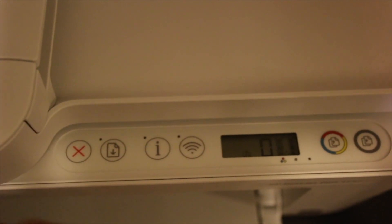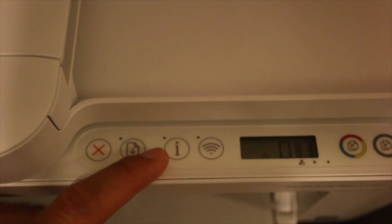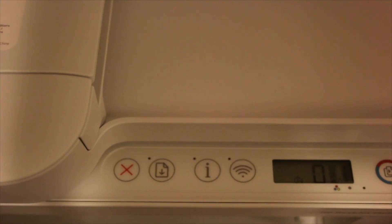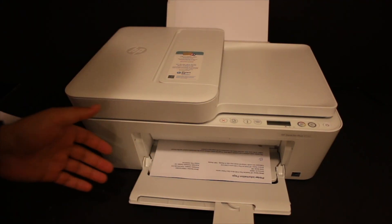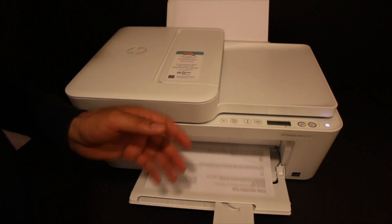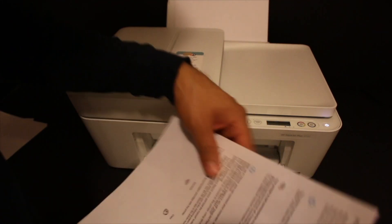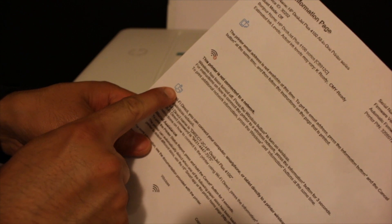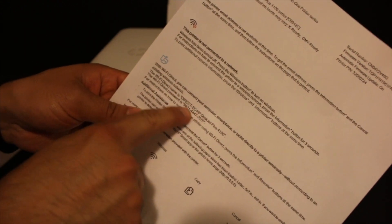Wi-Fi Direct will now show on the panel. We also need to print the printer's Wi-Fi password. Press the information button once and wait for the printer to print an information page. This page includes the Wi-Fi Direct printer name and password — the details are available under the Wi-Fi Direct icon section.